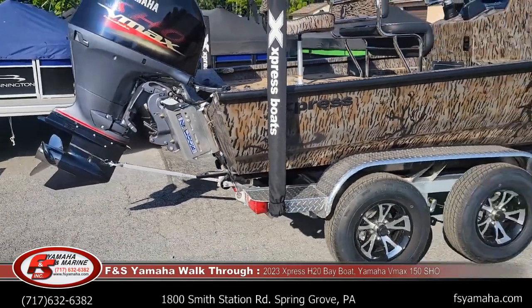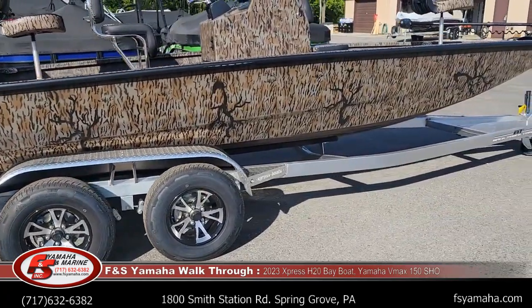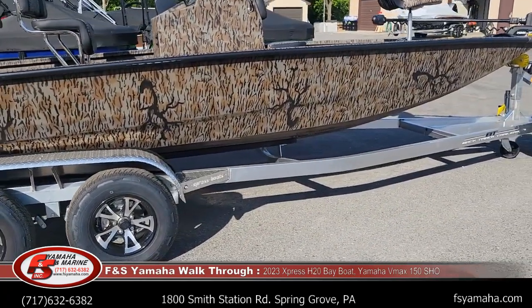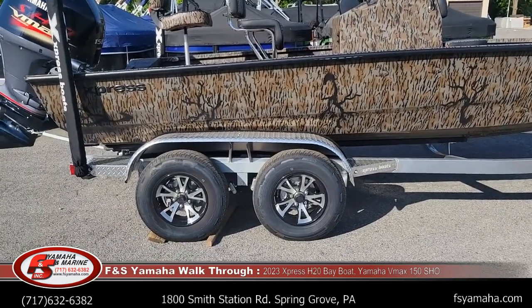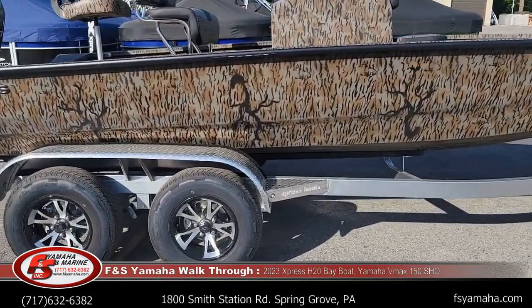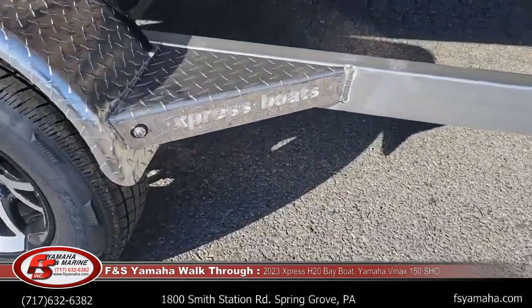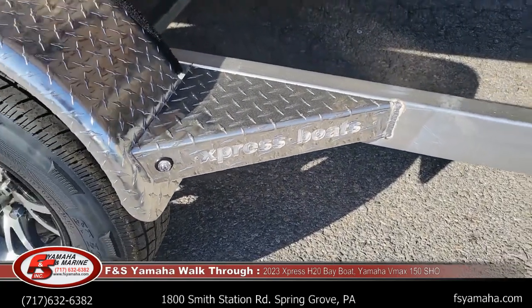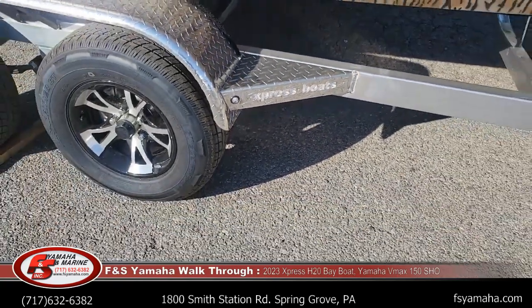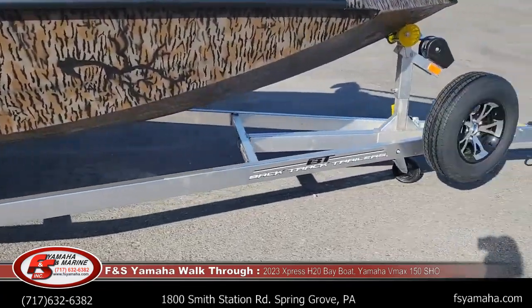Of course it has an all-aluminum trailer, which is made in-house by Express. This one's a tandem axle with hydraulic disc brakes on both axles, which is an upgrade. It also has a lighted logo trailer step — the logo is lit and it's very bright at night — plus a matching aluminum spare tire.